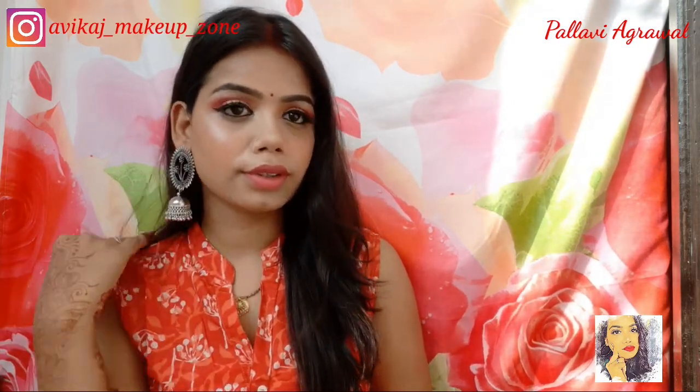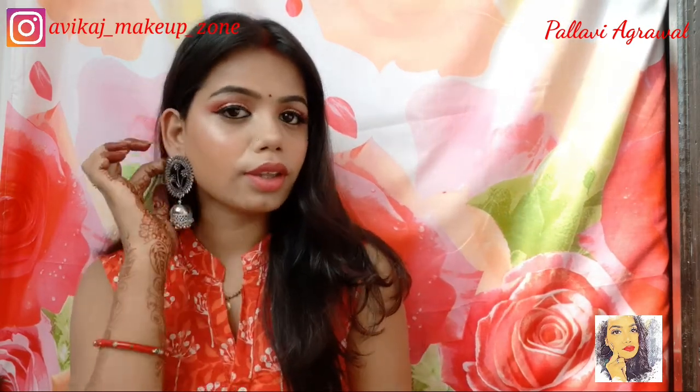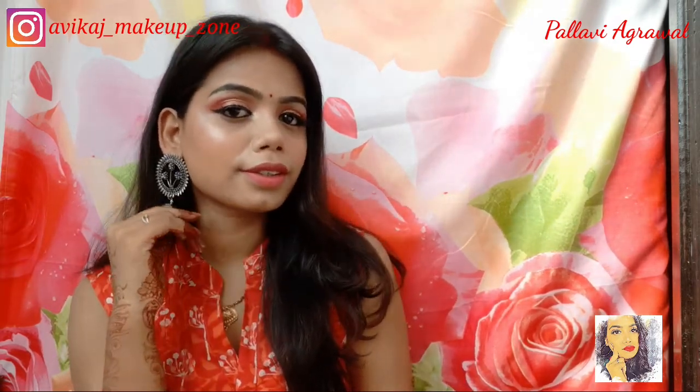Hello guys, welcome or welcome back to my channel. I am Pallavi, I hope you all are doing great. Raksha Bandhan is just going to come, and especially for girls it is so important and so fun. Especially for Raksha Bandhan I have this makeup look which is very simple and easy.